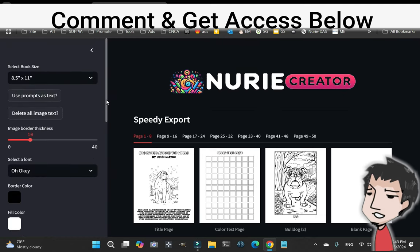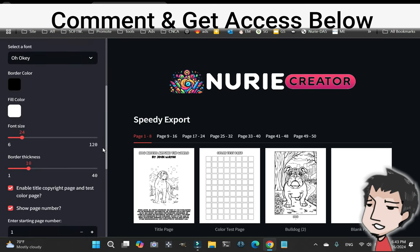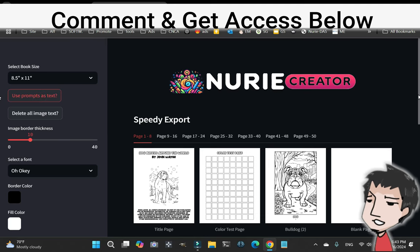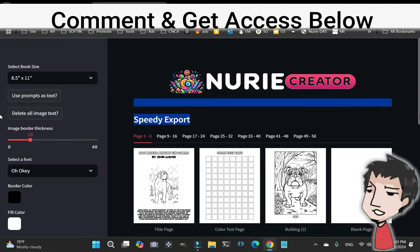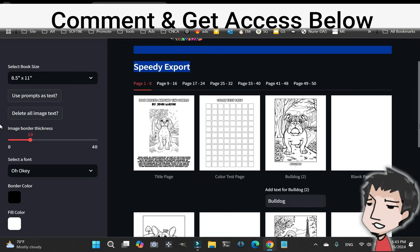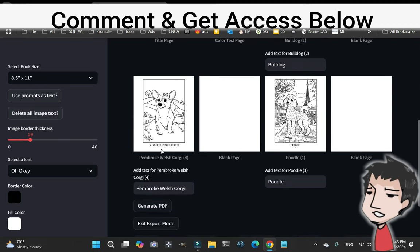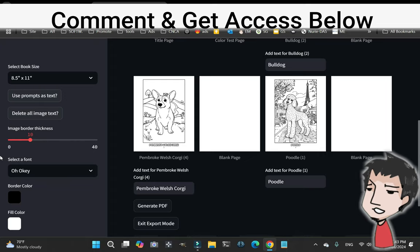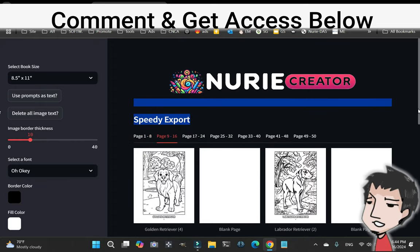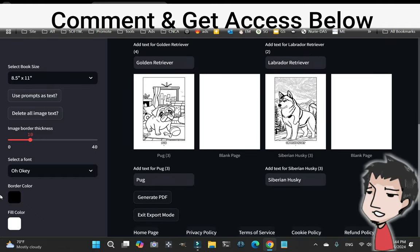Or you can go to the left section here and click 'Use Prompts as Text.' This is really cool — it's going to change all the text to the actual prompts you used. So I've got 'Poodle,' 'Pembroke Welsh Corgi,' and so on down the line. Make sure everything fits snugly inside — we got a Pug, a Siberian Husky.